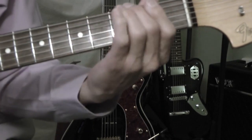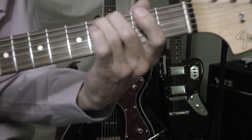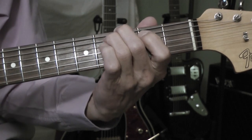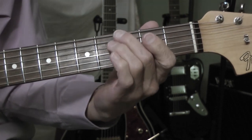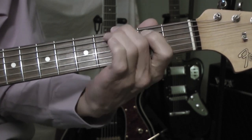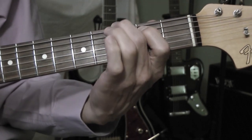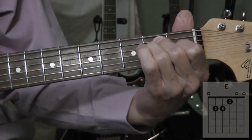And then it goes to the chorus. And then it goes to the chorus. And then it goes right to the verse.